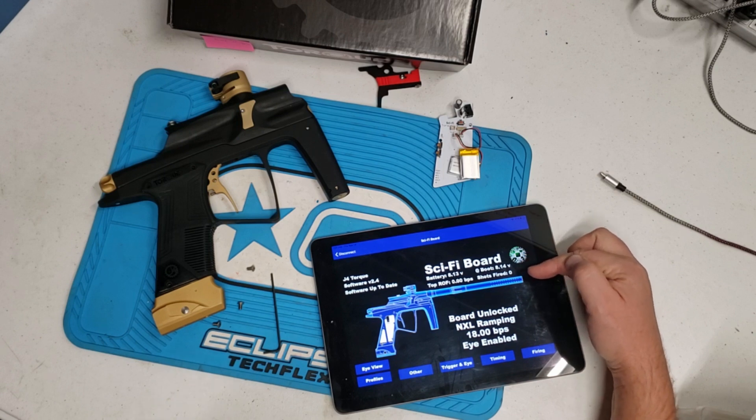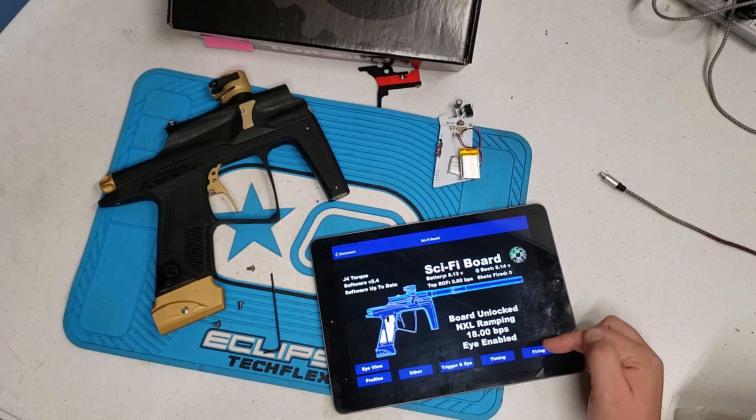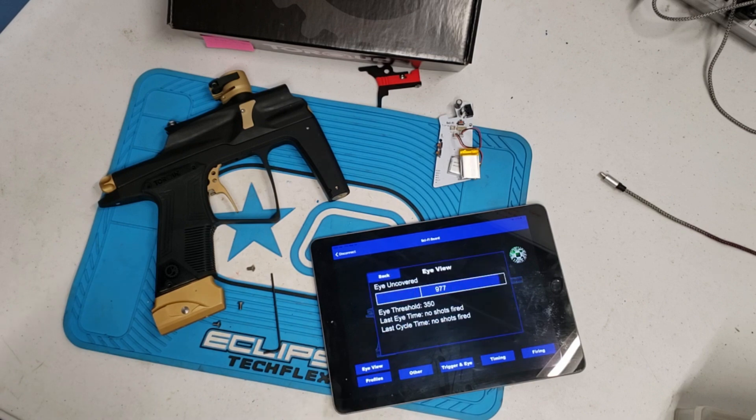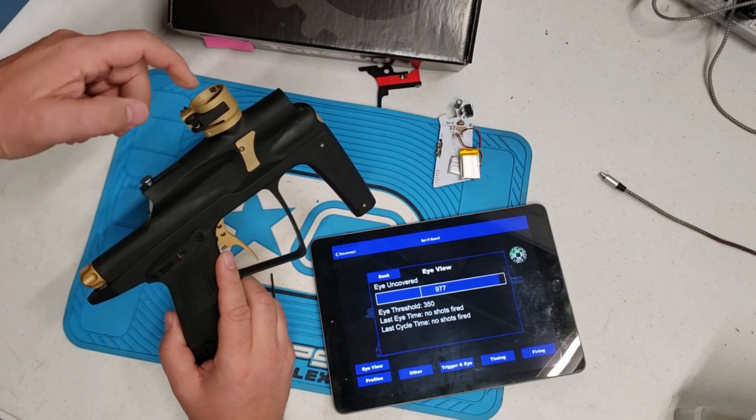Right now it's reading the parameters and there we have: boot-up voltage, number of shots fired, where the batteries are at. The board is currently unlocked in XL ramping at 18 balls per second. The eye view is enabled. Start here with the eye view — right now this means the eye can see itself.